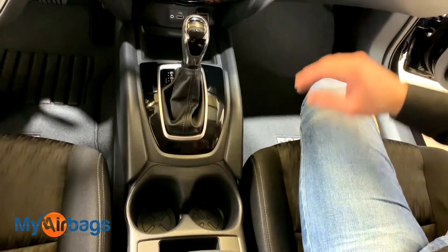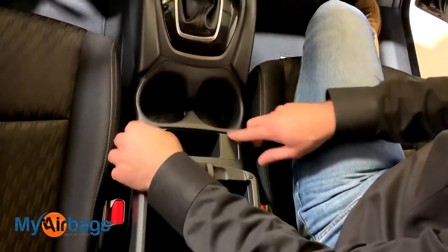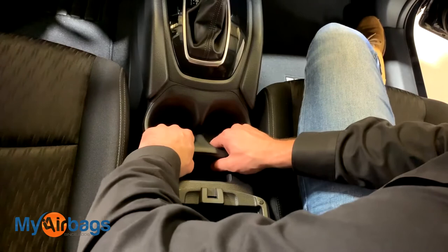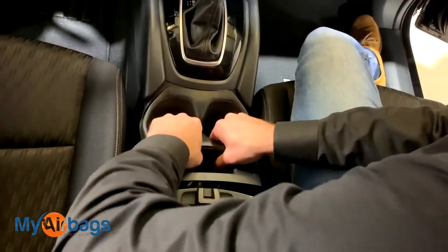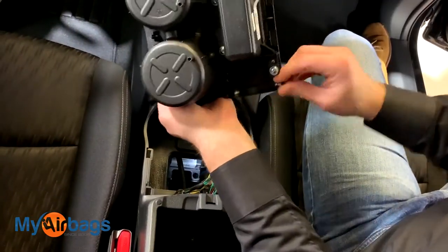Now that we're inside the car and the battery has been disconnected, we're going to come right over here to the coffee holder area. There's a panel here that comes right up — I'm going to get a firm grip on the inside and pull right up. You'll see the tabs that were holding it in place.